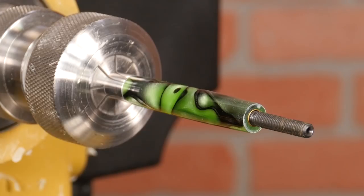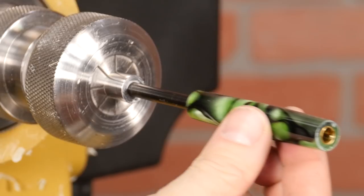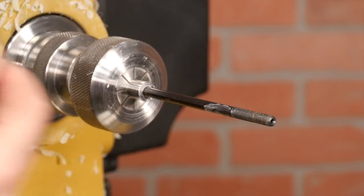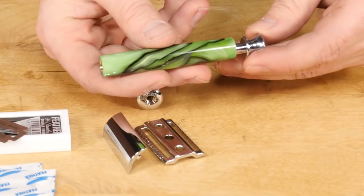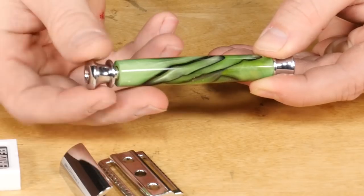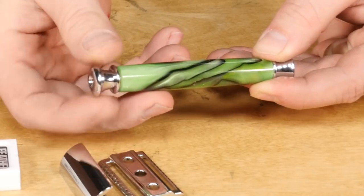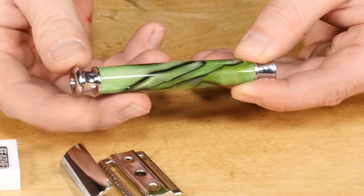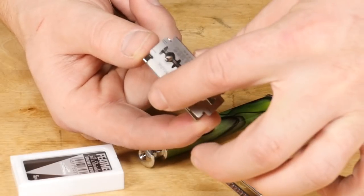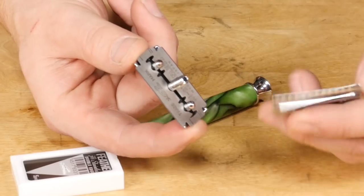Carefully take the blank off the lathe, then assemble it with the threaded end caps and rod. The assembly is easy because you don't have any parts to press in — just simply thread it together until it's tight. Now attach a safety razor blade of your choice and this razor is ready to use.